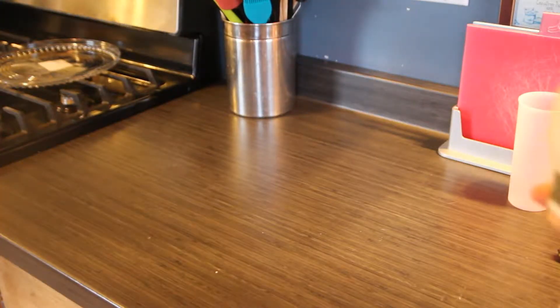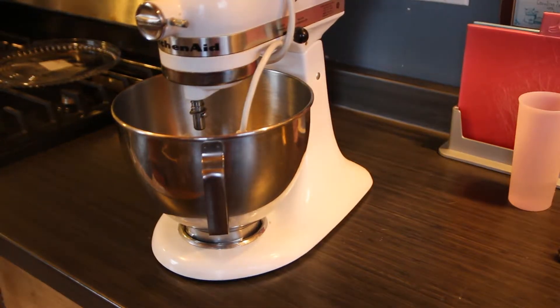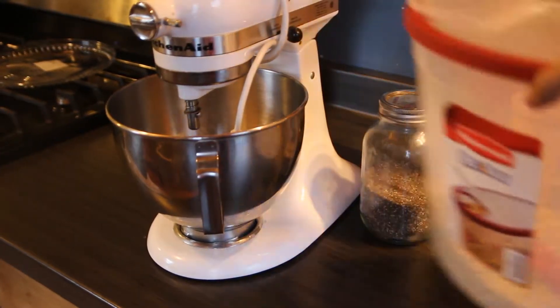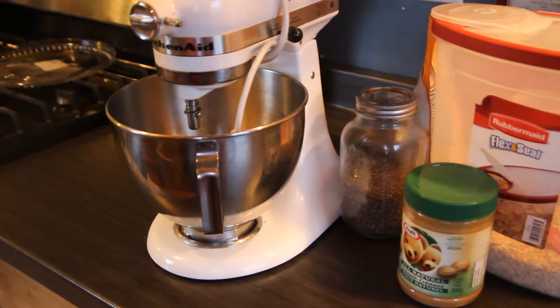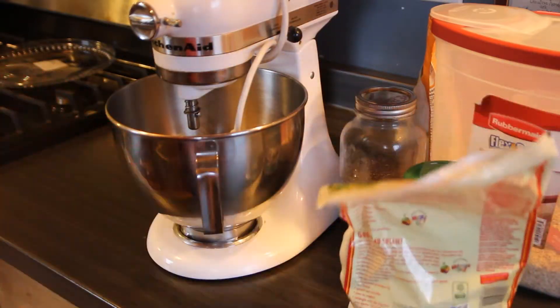To start this recipe off you're going to need a mixer, some chia seeds, oatmeal, and some peanut butter. And of course this is optional — I personally also like to include some raisins.